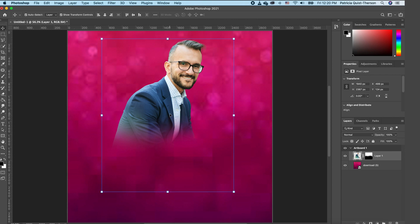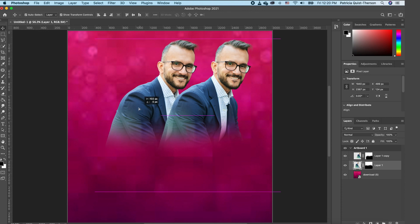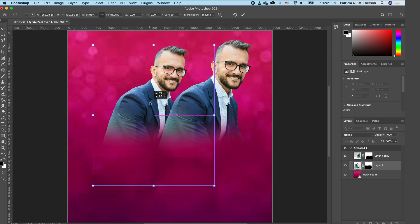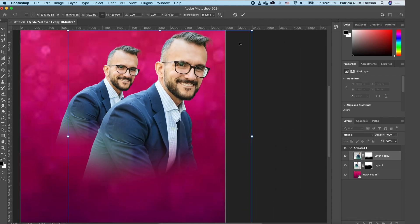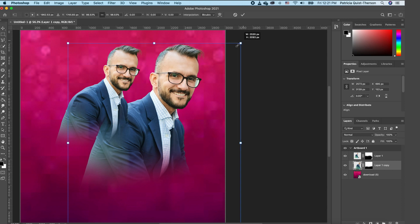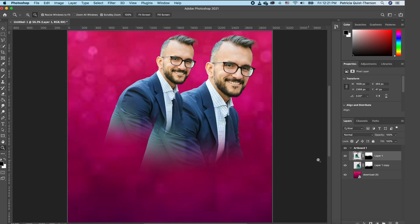Make a copy of our subject by pressing Command J. Move this copy and scale it a little bit bigger. Double-click to accept. We want to move the larger copy down so the smaller one sits on top. Scale and position so the composition looks right.